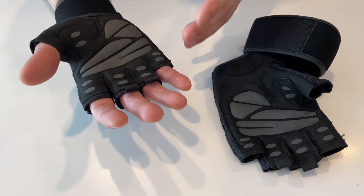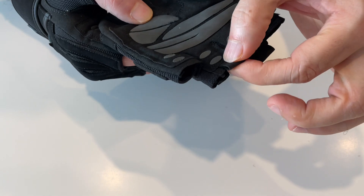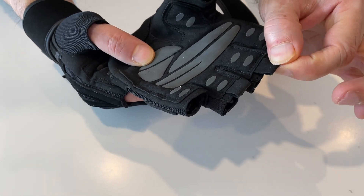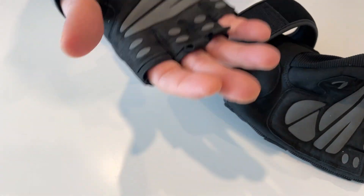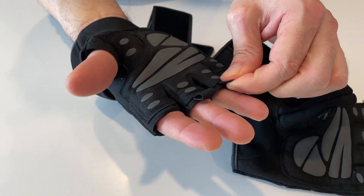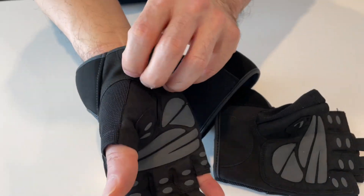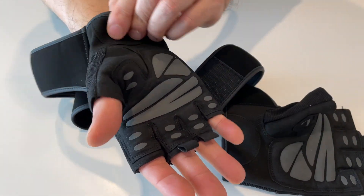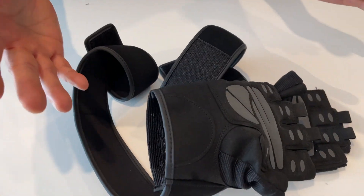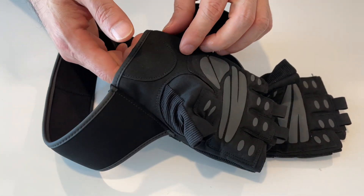Another cool feature are these little pull tabs. They were actually a good selling feature for me — they're called pull buckles. In the past it was always a struggle to get workout gloves off, but now all I have to do is tug on those tabs and they come off really easily. I'm really excited about that.